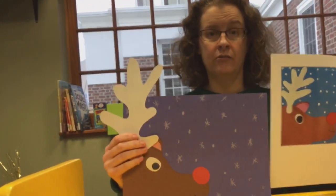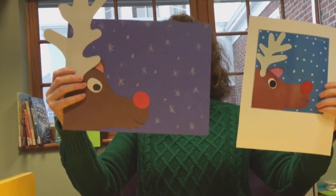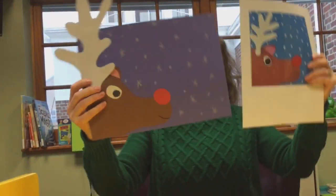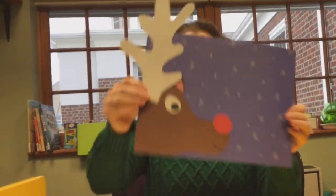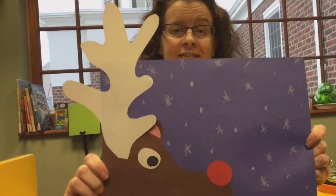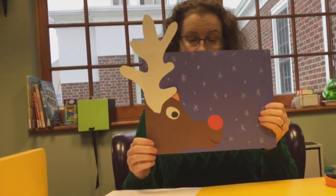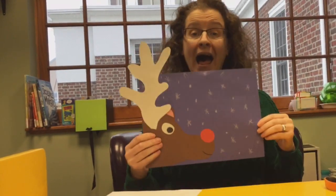Nice — look at that, there we go! I like yours best. Thanks. Art! I really do like yours best — I love the shade you chose for the background, and I love the way his antlers stick off. Bye bye bye!